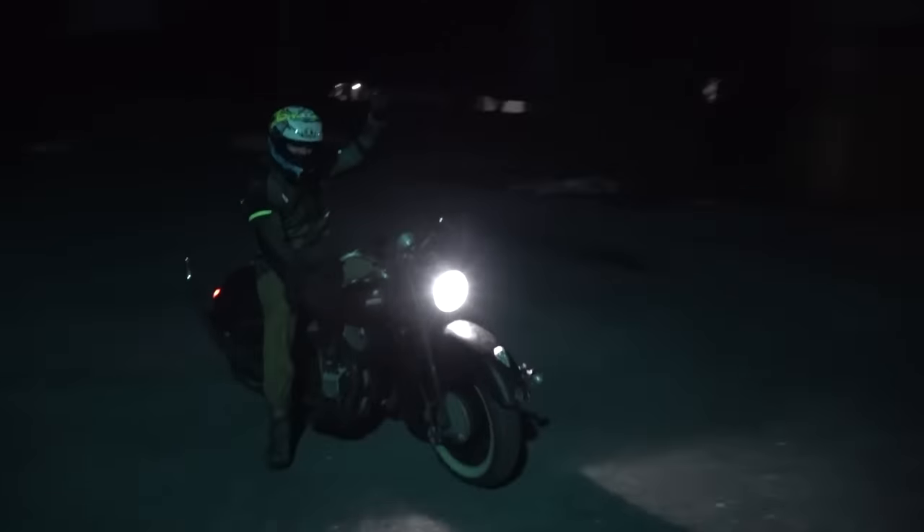It's cold, it's dark, I'm tired. Come on in!